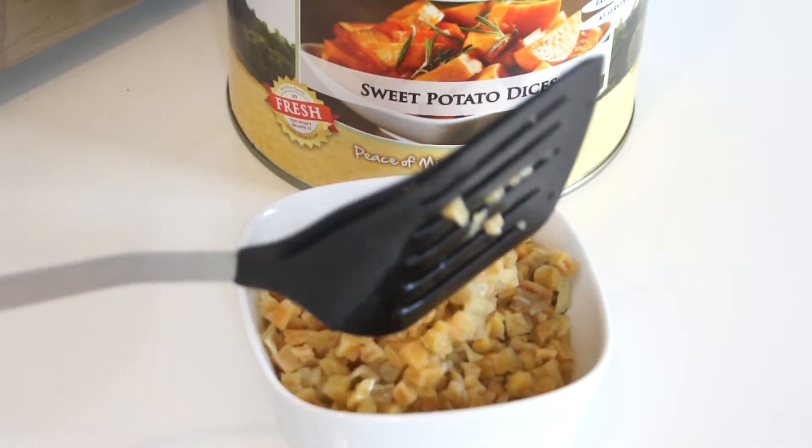It has a 20-year shelf life and can be used in any recipe. Sweet potatoes are packed with essential vitamins and minerals, making this a great addition to your food storage.